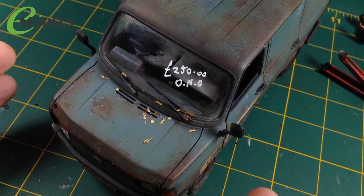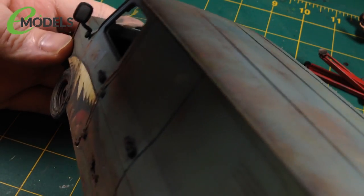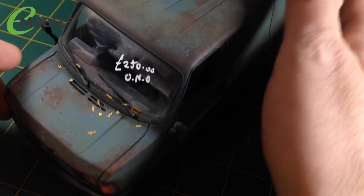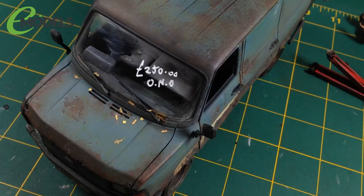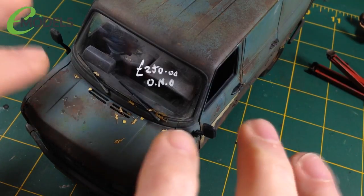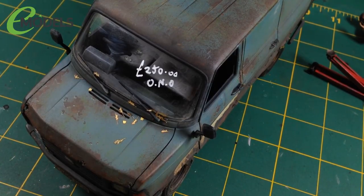Done — '250 quid or nearest offer'. I've never had to write on clear plastic before and probably never will again. That is the last thing I need to do with this van. I've stuck the wipers and mirrors on — the wipers painted in Tamiya rubber black, the mirrors in the end I went for a silver paint effect: Tamiya chrome silver and then a couple of coats of gloss varnish over the top. God, that was nerve-wracking — doing the last freehand thing on a model after all that work. I'll let it dry and then get the diorama set up on the spinny thing.